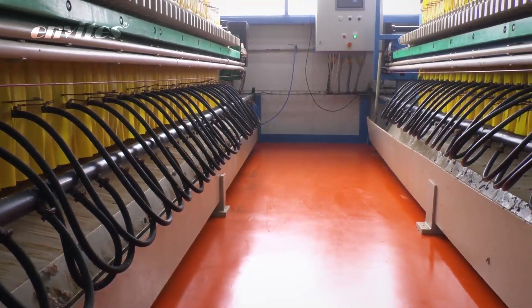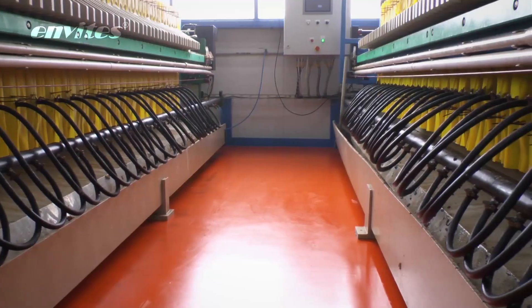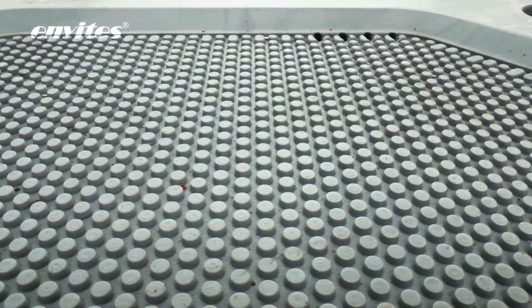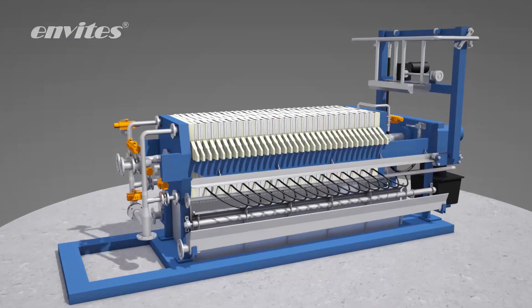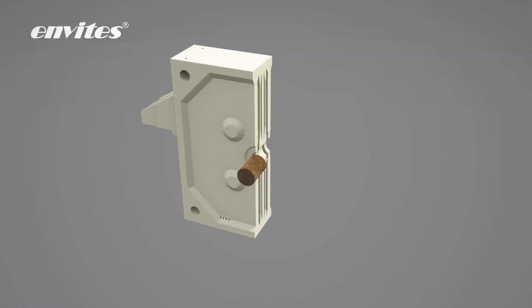The filtration process is the same as with the chamber filter press. A feeding pump is used in most cases to fill the filter press. Solid particles are caught on the filter cloth. The filtrate goes through the inner drainage of the filter plate and flows out from the filter press.